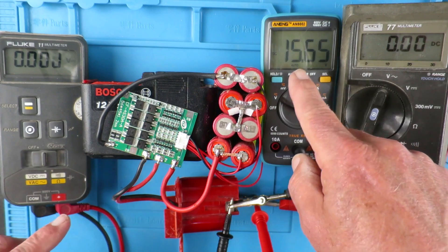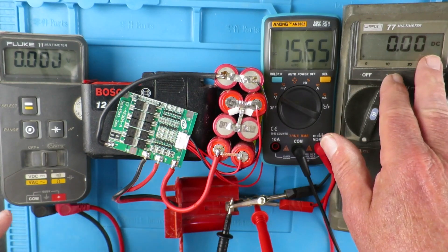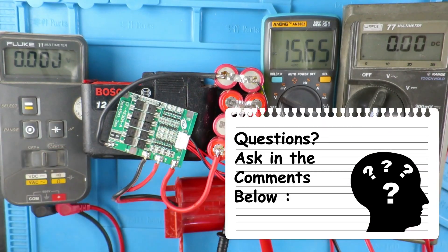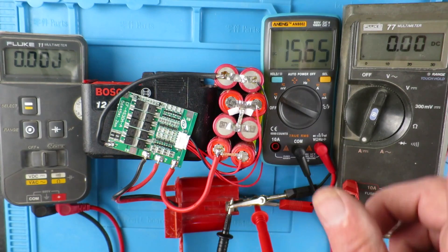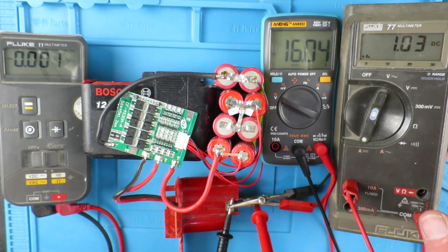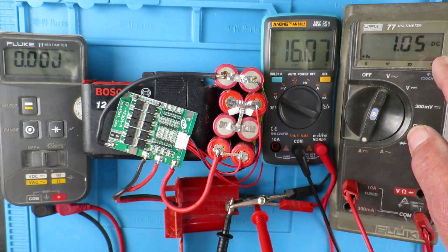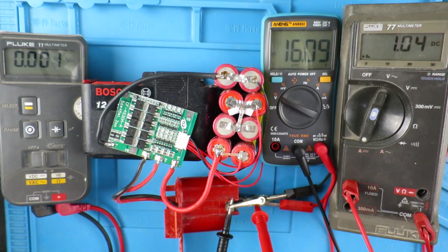This meter here is measuring the pack voltage. This meter here is measuring current — currently zero. And we're going to use this meter just to check the balance of the cells. I have this rigged up to my stabilised power supply, set for 17 volts and 1 amp. So now we can see the pack voltage is rising — 16.06, 16.07 — and we have the current at 1.05 amps. Let's just take a check on the balance condition of the cells.